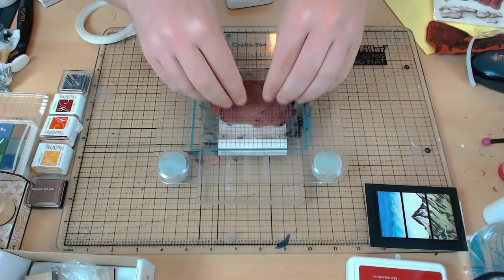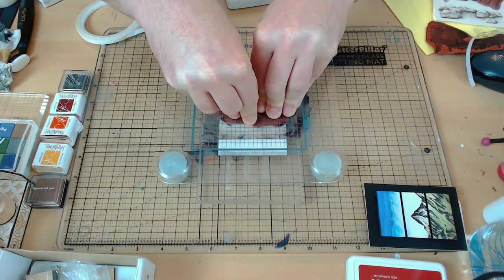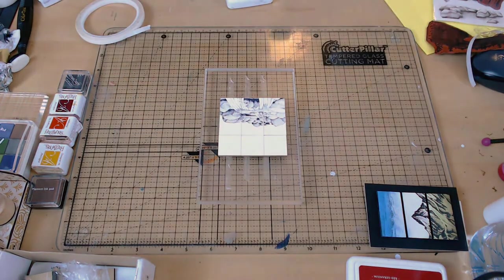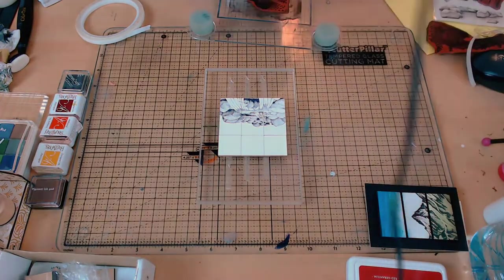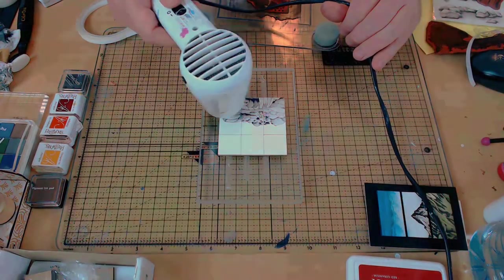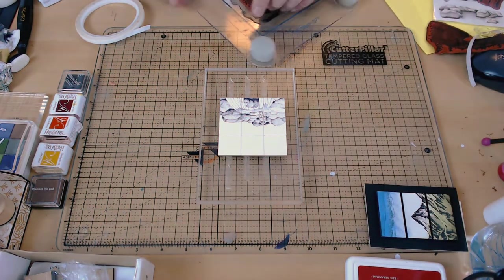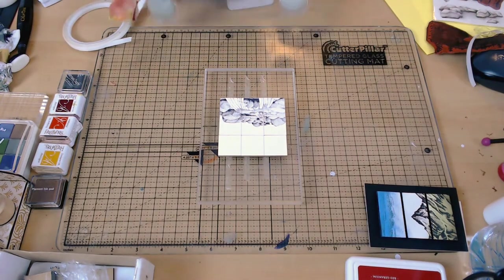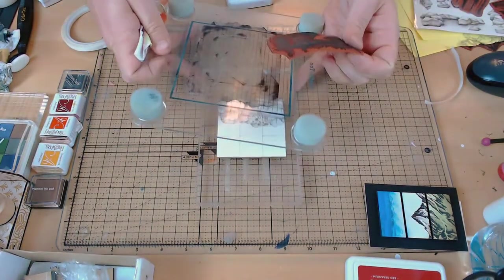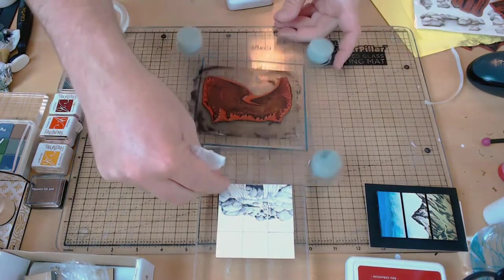I'm going to be using archival ink throughout for the stamping. This is because it's an oil-based waterproof ink, and that means I can then use dye-based water ink over the top of it without being scared of it running or doing anything I don't want. The waterfall I'm positioning is about somewhere between a half and a third of the way down the nine-square block. I'm applying a mask and then inking up the next stamp — the large pathway.